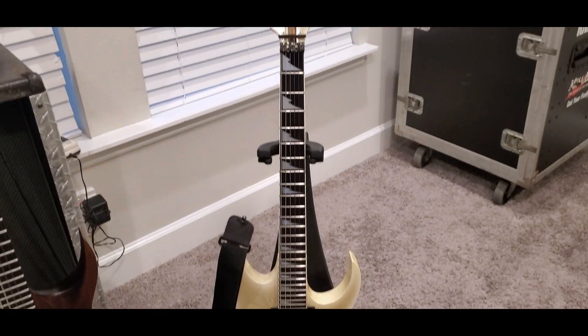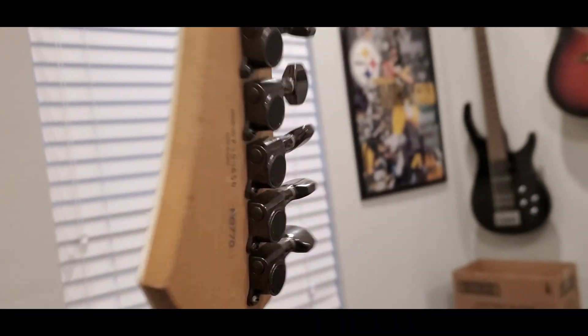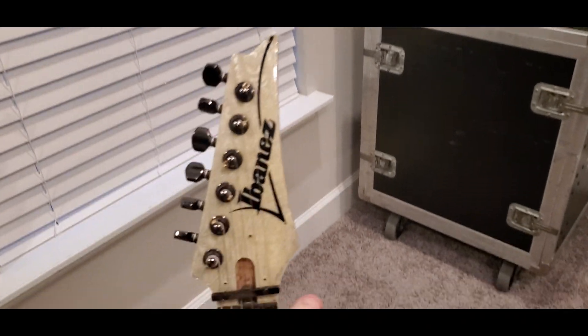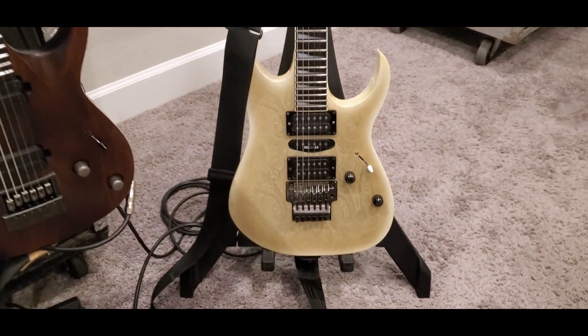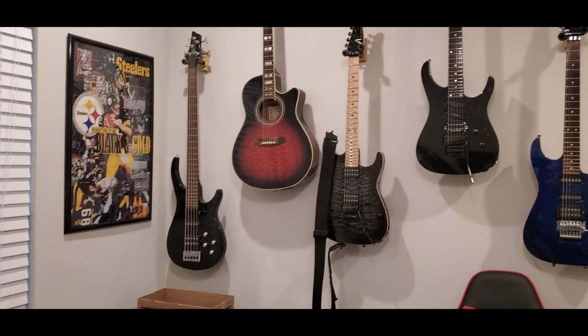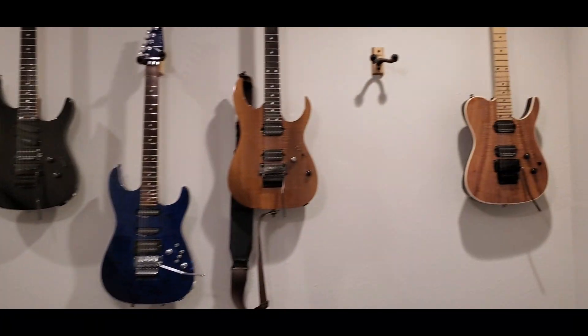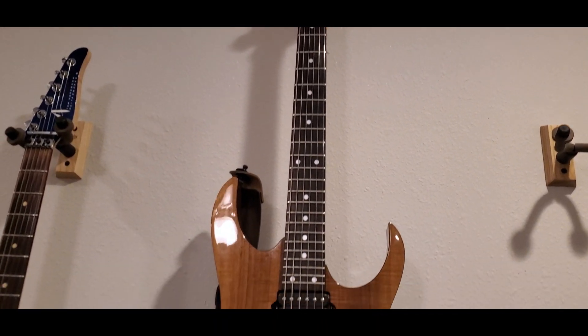We play one song that is in D standard, and I'll be using the Ibanez for that. I think this is — what is this? — it's a 770. I picked this one up in Japan and I just thought it looked cool; you don't see many finishes like that.